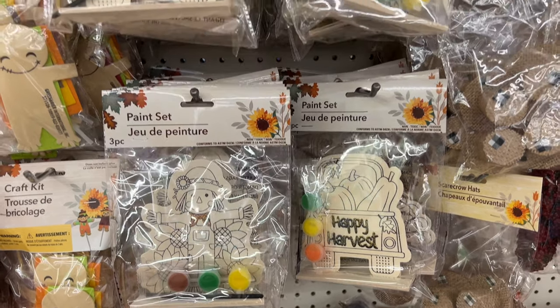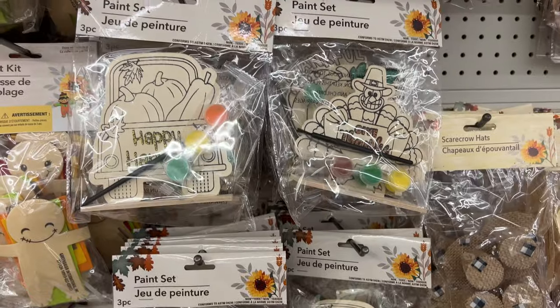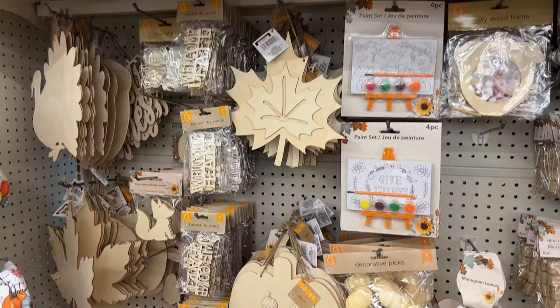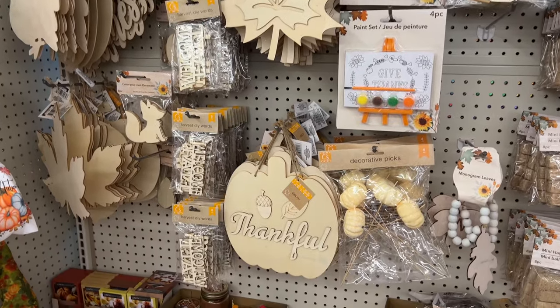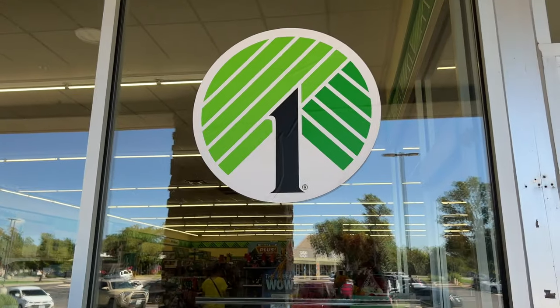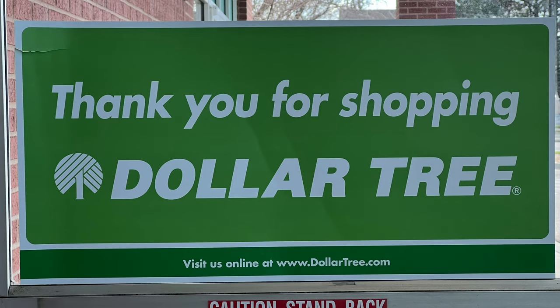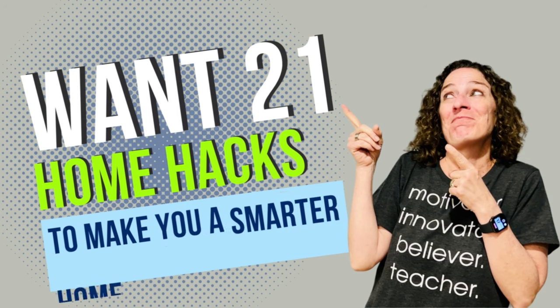There are also tons of crafts available for you to just grab and go and create. I hope this inspires you to go check out Dollar Tree and create some of these fun DIYs of your own. I'd love it if you'd subscribe to my YouTube channel and my blog at chascrazycreations.com. Thanks for watching — and don't forget to like, share, and subscribe.